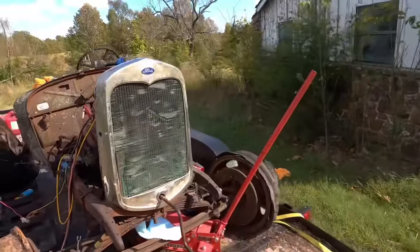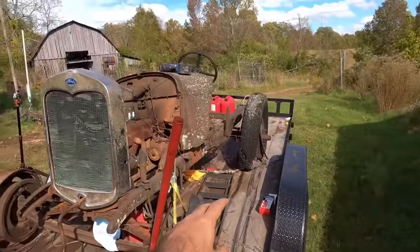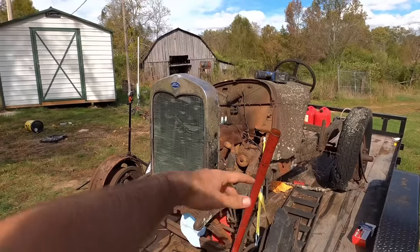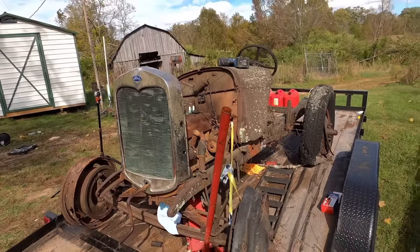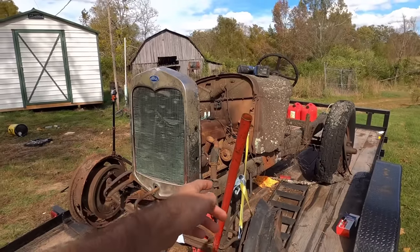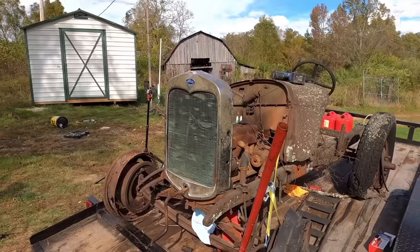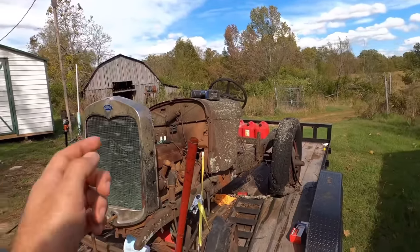Thank you guys for watching. We may do something with this old car because I do have another AA truck frame and I think all the body panels to put one together. Since she runs, we might throw that engine in there and do something with her. Please consider leaving a like and maybe subscribing because we got a lot more content like this and some stuff that's even older. We got a car that's over 100 years old we're about to get running, and it's got a V8 in it. See you in the next video.